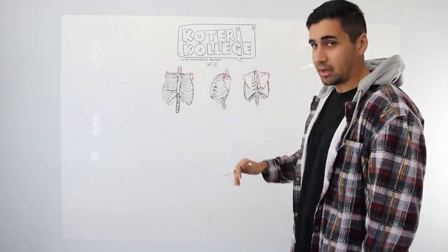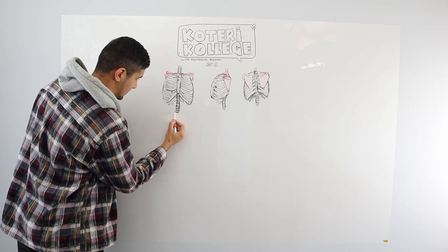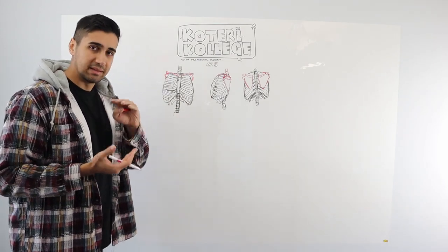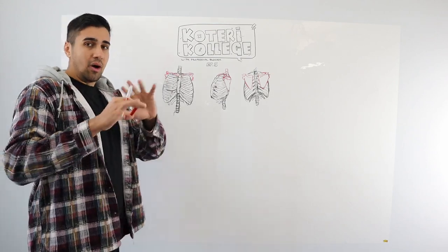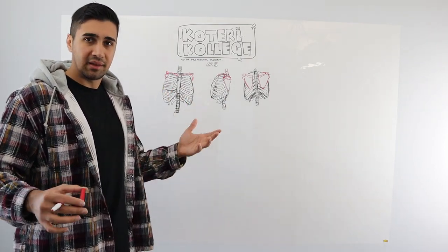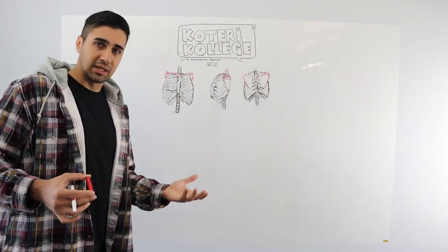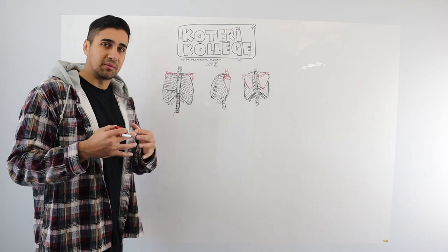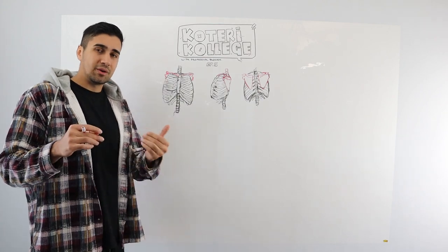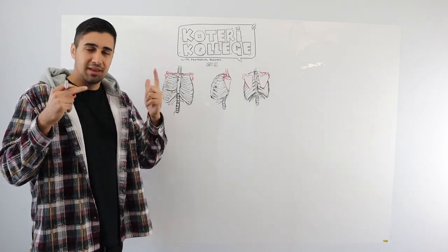We know where the scapula goes on the body. Last time with the legs, we learned about the pelvis — that's why we learned about it — because you don't want to overload yourself with information in one day. You want to break things up into easy to digest pieces. If you try to do everything in one sitting, your brain's going to get fried. You know, when you work out, you don't get stronger when you work out — you get stronger when you sleep, and your muscles are being put back together. Same with learning how to draw.